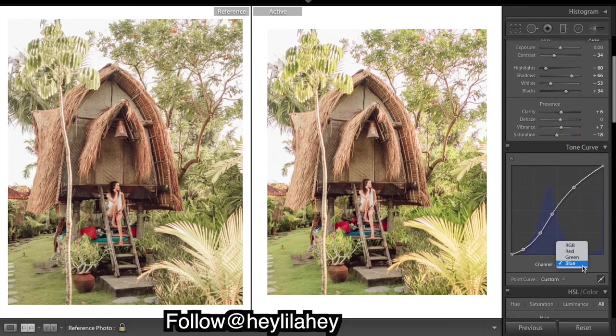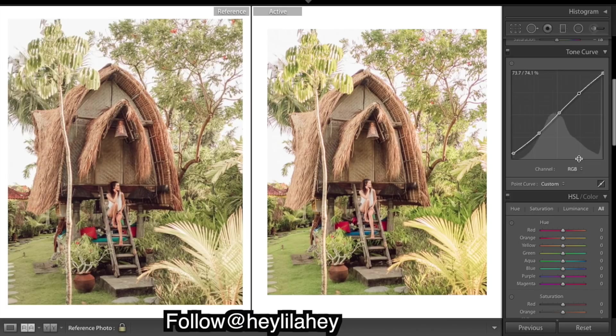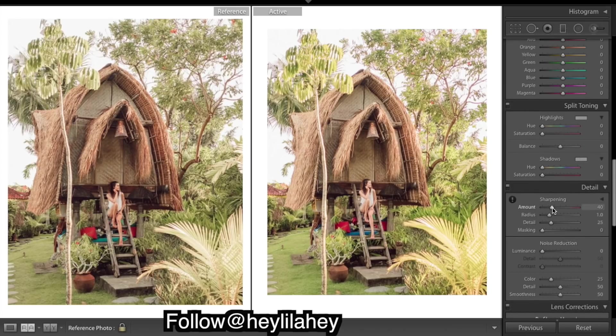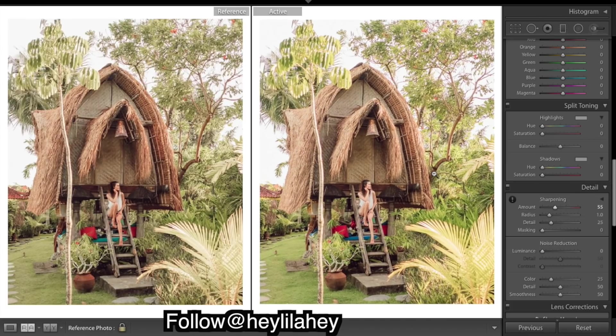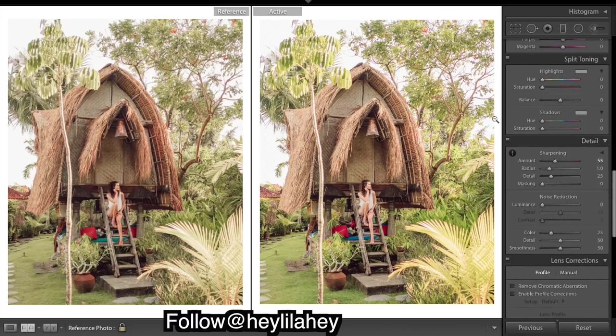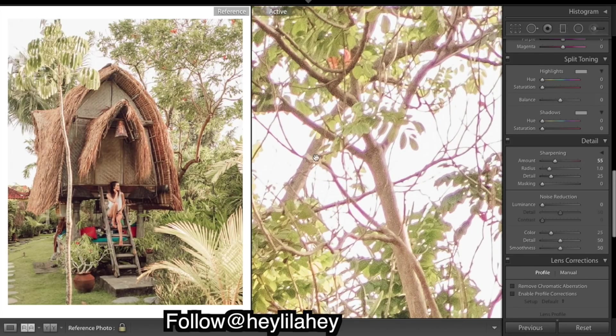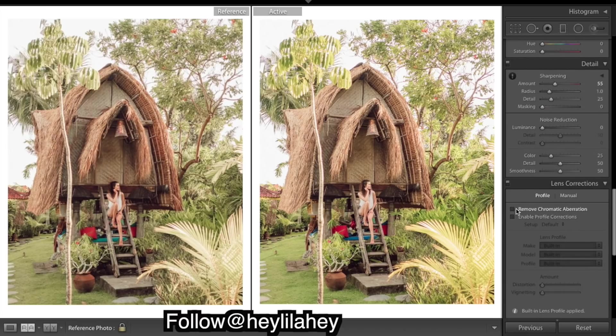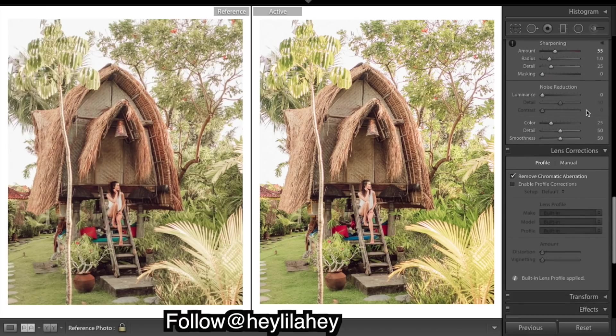Hopefully you guys understand that. We'll move on - I think we'll just add a bit of sharpening. We've got a lot of purple fringing in the trees, so you can try to get rid of that with Remove Chromatic Aberration.